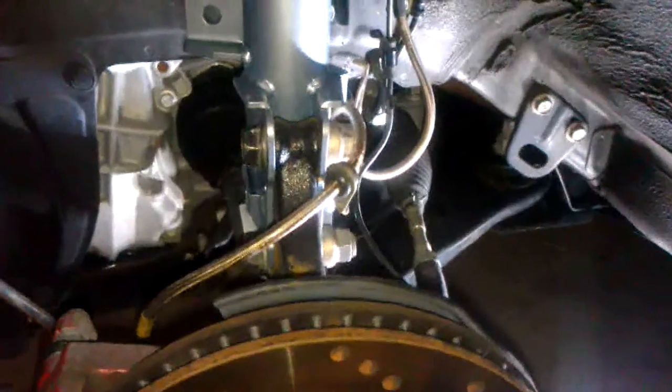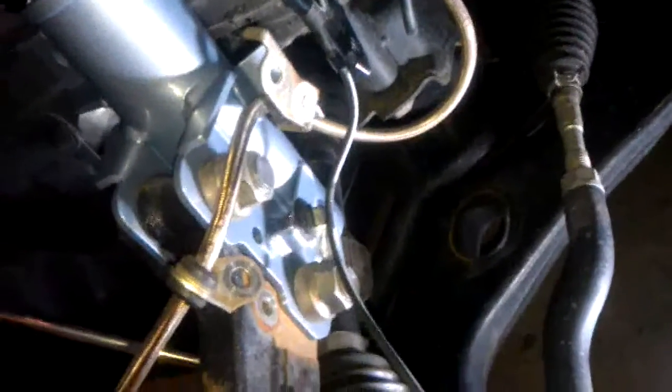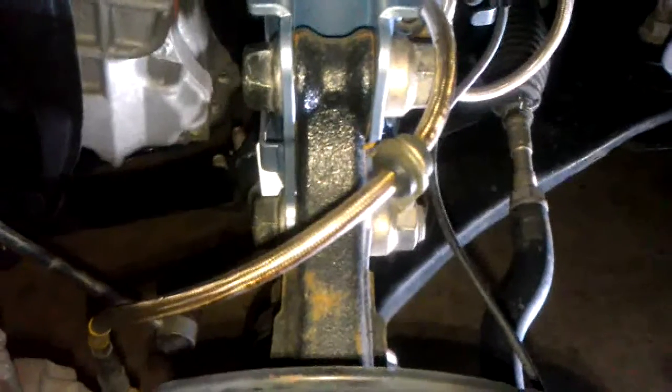I decided to put the bolts in first — the first one, then the second one, which wasn't quite as easy. Those are in. I just put the two 22-millimeter nuts on — huge nuts. I didn't torque them yet; they have to be torqued to 220 foot-pounds, so I'll do that later.